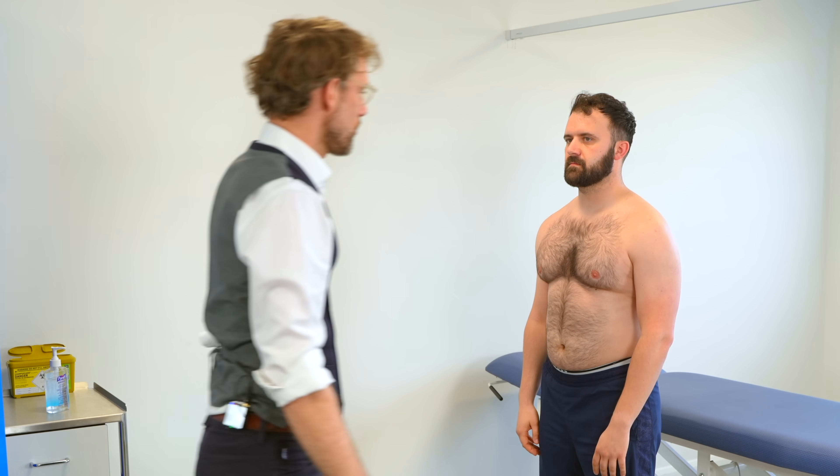So I'm now going to stand to the side, and if you can reach your arms back as far as you can. We've got good flexion and normal extension.